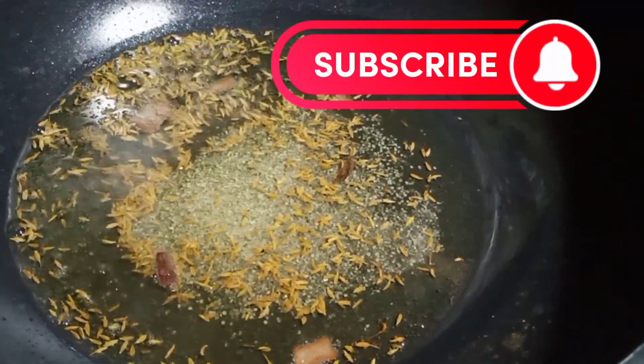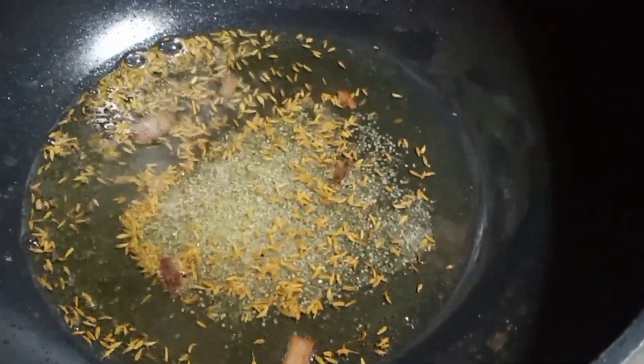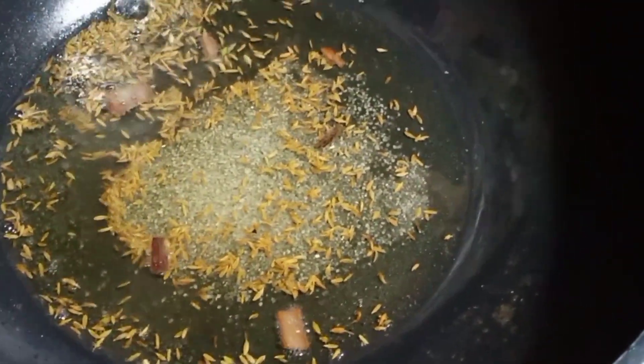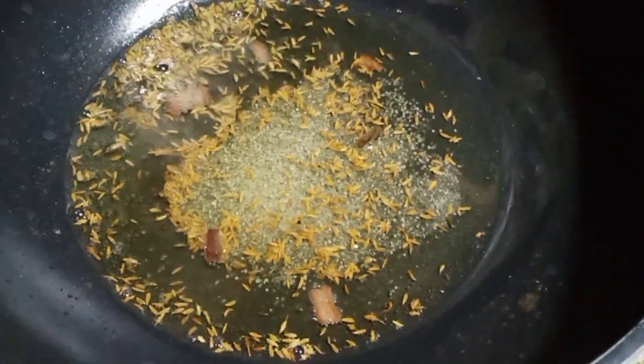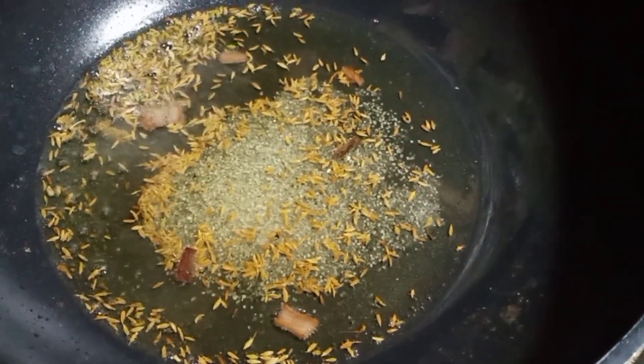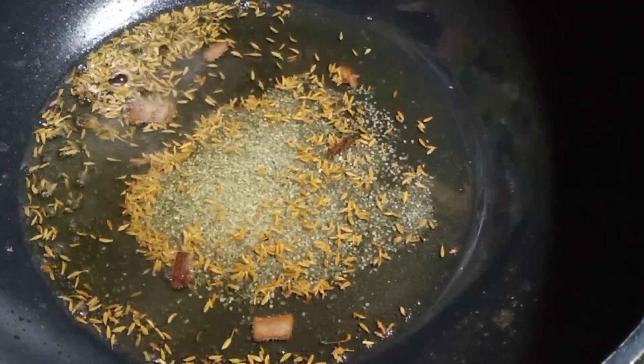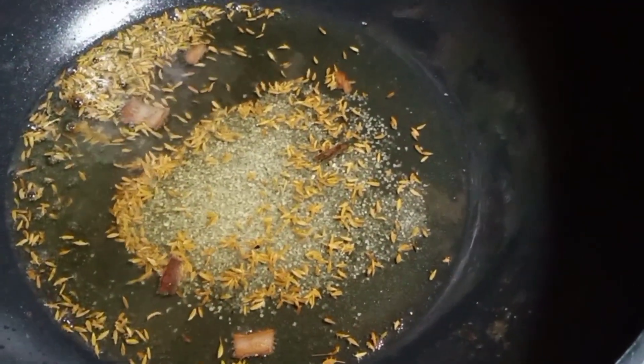Hello everyone. I have used a little oil in the air. I have made two small peppers. I have made a small little oil, 1 teaspoon of oil.